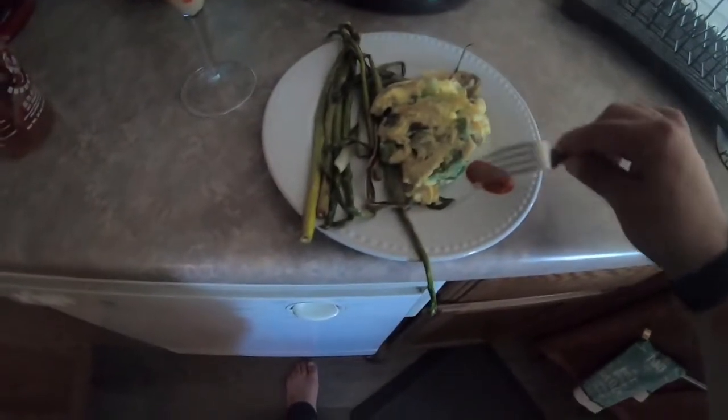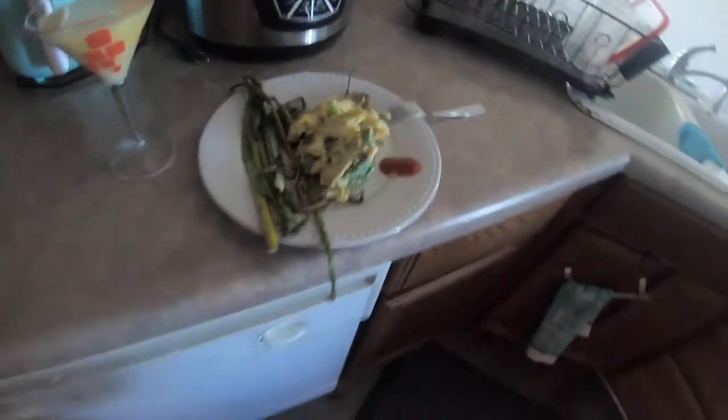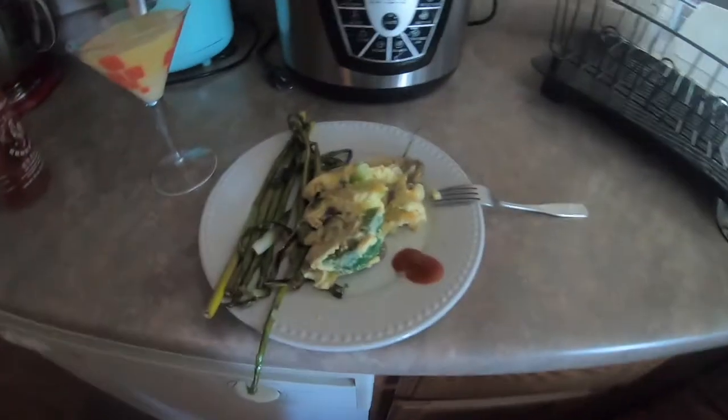This is a very cheap meal — probably under five bucks. I wouldn't hesitate to inspire anybody to make this, especially if they're struggling financially. This is good for this pandemic. Thank you guys for watching, please like and subscribe to my channel for more videos. Bye!